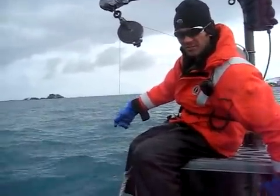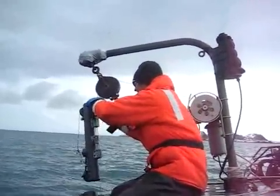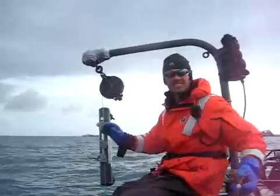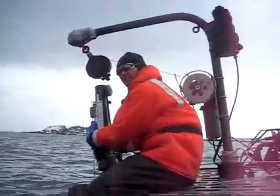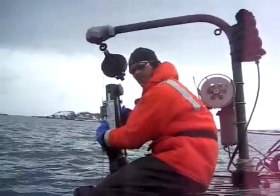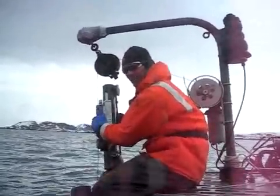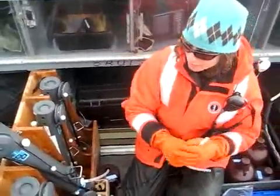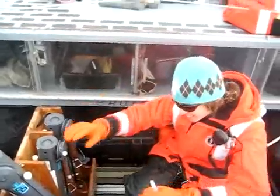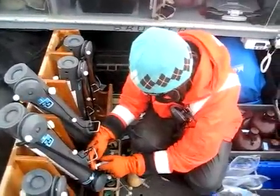Now we just do the reverse of what we did to put them down — we take the messengers off, we unclip the bottles. And then once all the bottles are on deck, Elizabeth will show you how we empty them. Now that the samples are on board, Elizabeth is emptying the GoFlo bottles into smaller plastic amber bottles for filtration back in the lab.